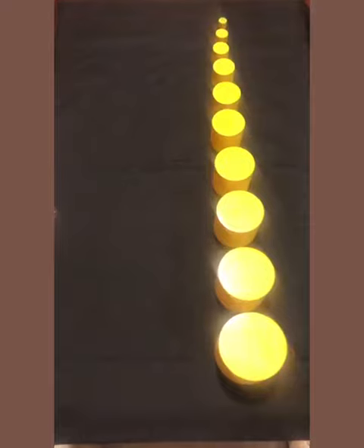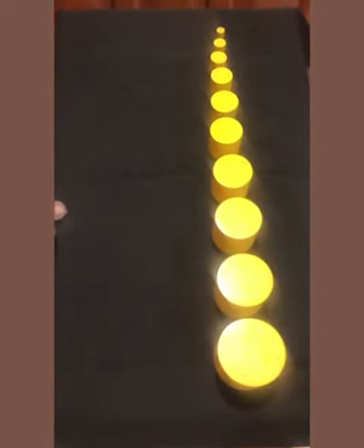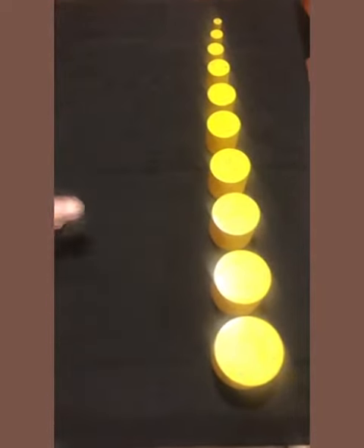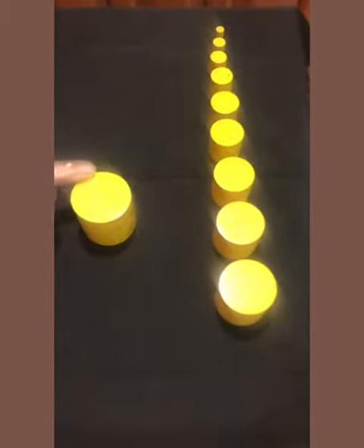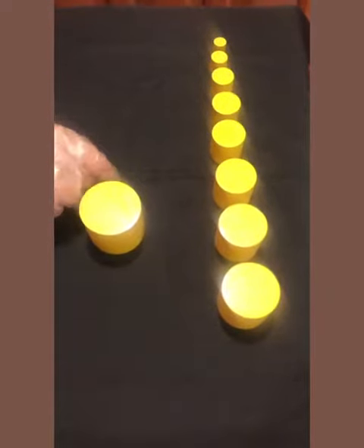We will do the exercise of knobless cylinders. See carefully how I am doing. This is a cylinder — large cylinder and small cylinder.